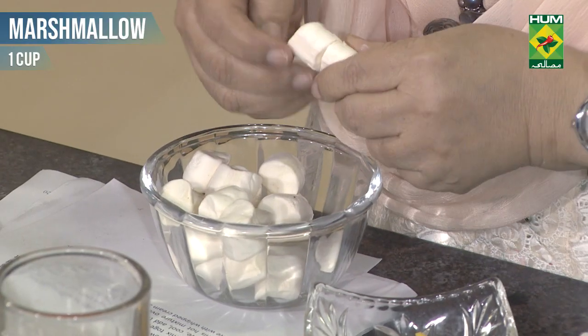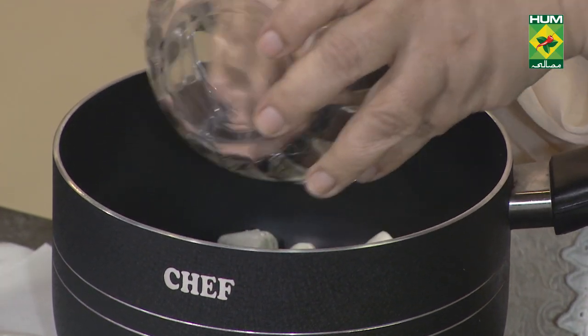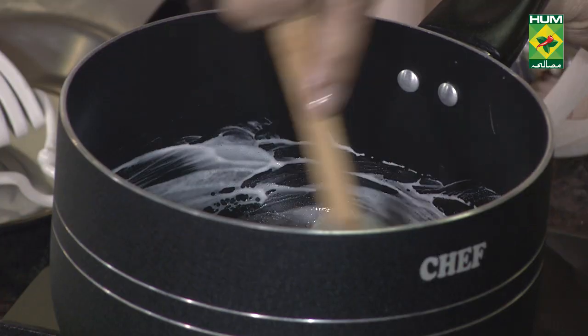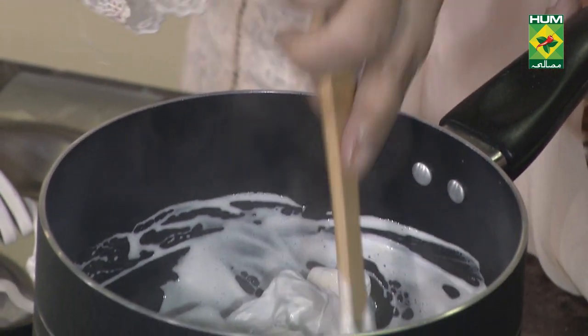I have one cup of marshmallows, preferably white — I will melt it. Solid oil, one tablespoon. I need whipped cream, one cup. One cup of marshmallows, one cup of cream, one tablespoon of butter or solid oil.